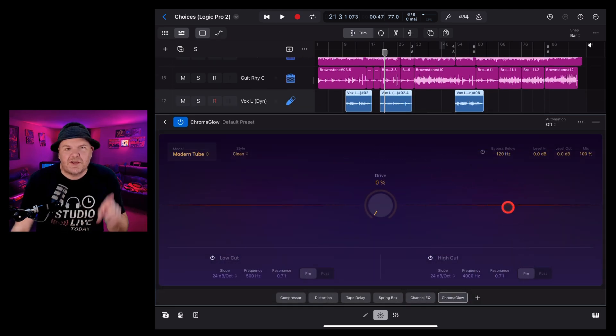Let's give you a tour of the interface and explain all of the options, and then we're going to demo it with some vocals, some drums, and the whole mix — because yes, we can place this on our master bus as well.